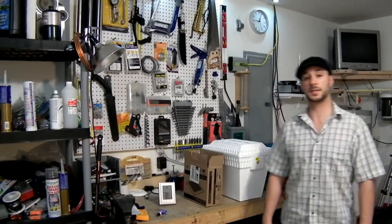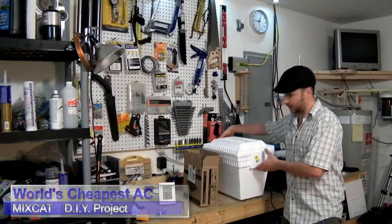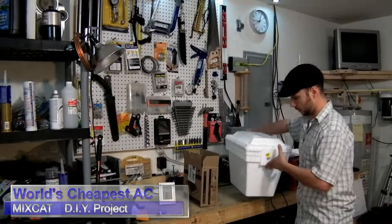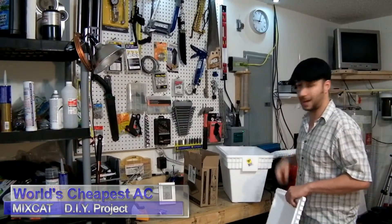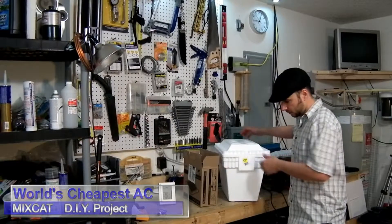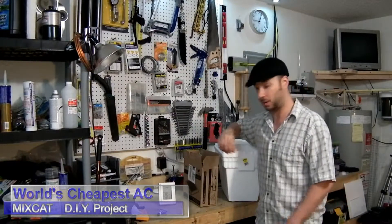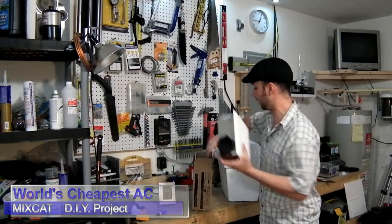Hey guys, Pete with MixCat. Today I'm going to make the world's cheapest AC unit. What kind of got me thinking about this is I have a couple friends in Florida that don't have AC in the car. My UPS guy doesn't have AC in his truck and it's like 100 degrees out in Florida. So I thought this could be a pretty neat way to remedy that situation.